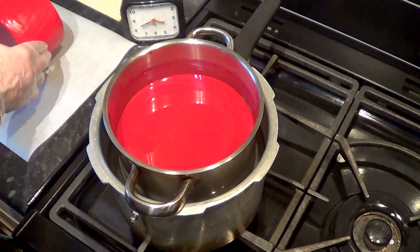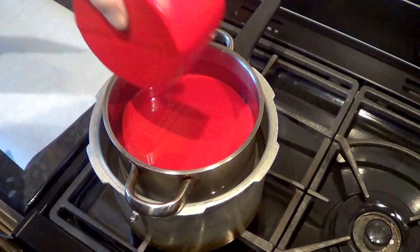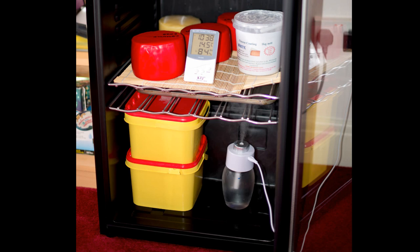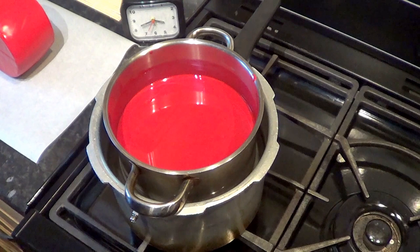Once the cheese is waxed, it must be stored at a temperature of 55 degrees Fahrenheit with a humidity of around 80 to 85%. I store my cheeses in a wine cooler with a small humidifier running inside it. All you should have to do then is turn the cheese every week for two to three months, or even longer if you want a more mature cheese.